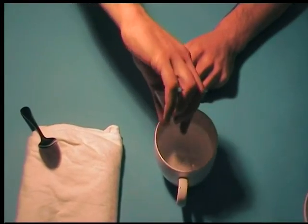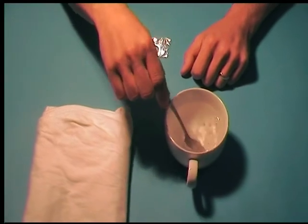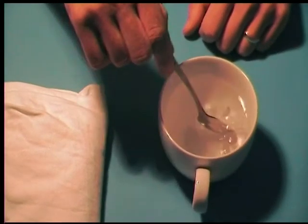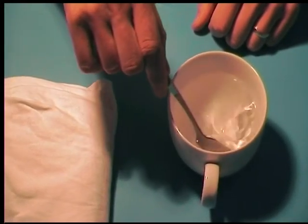Tip the contents of one sachet into the hot water. Stir it for about 15 seconds until it melts. As you can see, this white plastic becomes clear when it has melted. If your plastic is coloured then its appearance will not change.